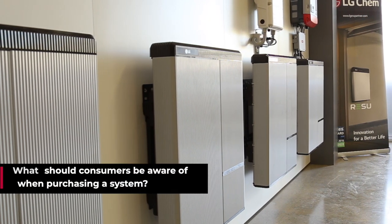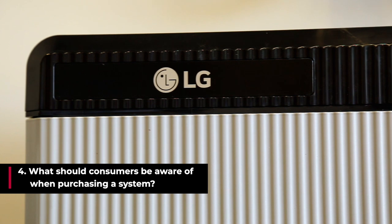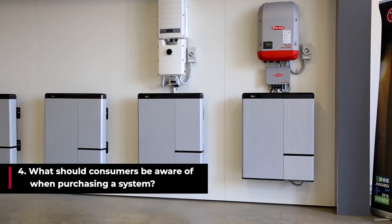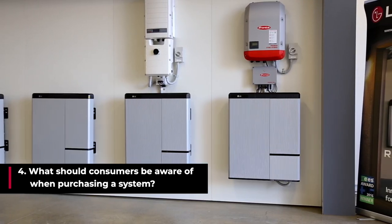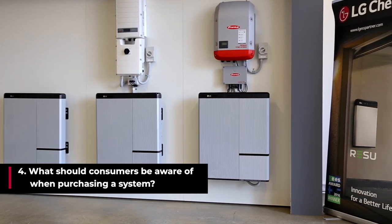Consumers need to be aware that you get what you pay for. This is a long-term investment, so we recommend choosing reputable and proven manufacturers — they'll support your warranties into the future. Also choose reputable installers, which can be found on the lgchem.com.au website.